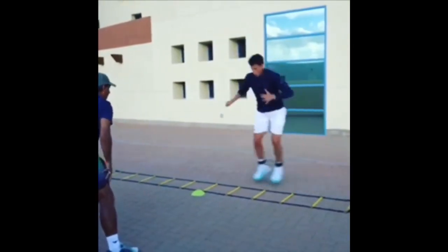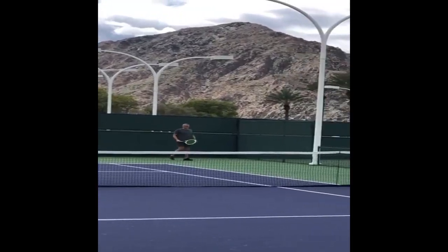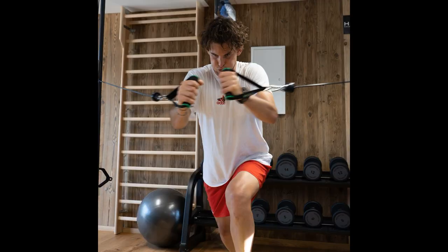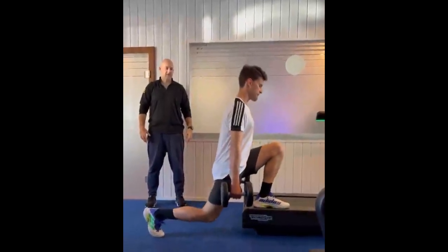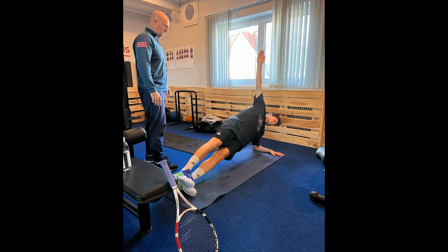In addition to weight training, Thiem also incorporates stability training into his regimen. Stability training involves exercises that focus on improving balance and coordination, which are essential skills for tennis players. These exercises include planks, side planks, stability ball exercises, and various balance drills. Stability training helps to increase the player's ability to control their movements and maintain balance during quick changes of direction, which is critical in tennis. Dominic Thiem's training regimen is designed to increase his overall physical strength and endurance, which ultimately improves his performance on the court. The combination of weight and strength training along with stability training has enabled him to maintain a high level of fitness and compete at the highest level of the sport, staying injury-free and remaining competitive against some of the best players in the world.